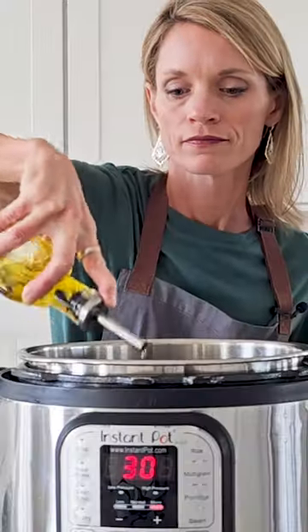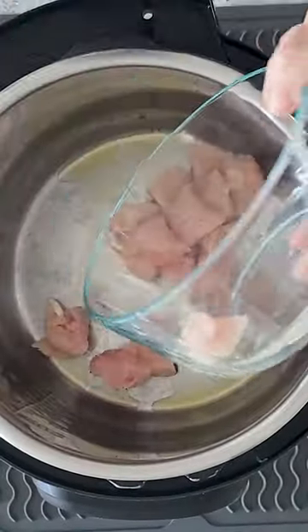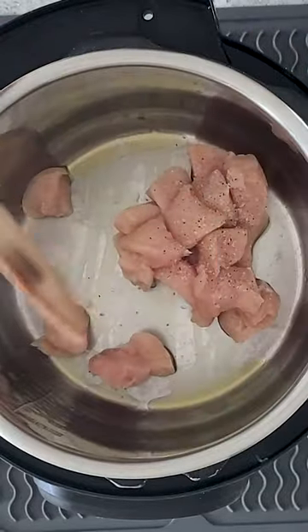Put down the takeout menu and make a healthier version of sweet and sour chicken using your Instant Pot. Sauté one pound of boneless skinless chicken breasts or thighs that have been seasoned with salt and pepper in a little bit of heated oil.